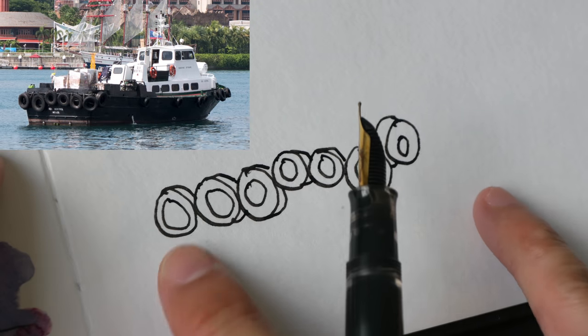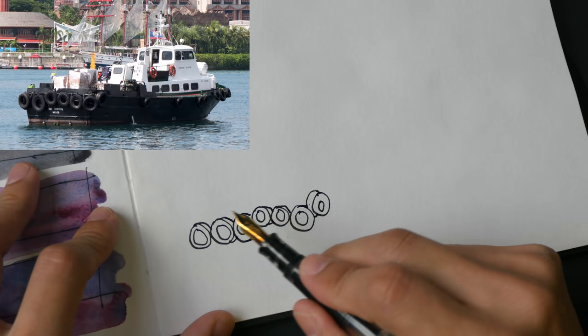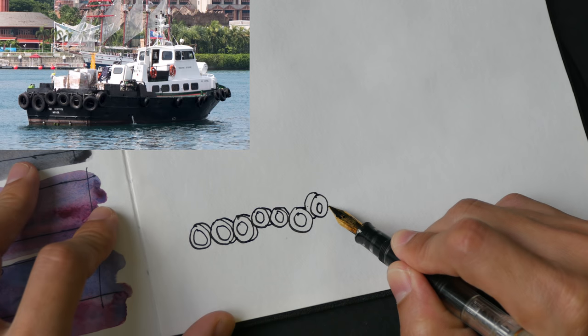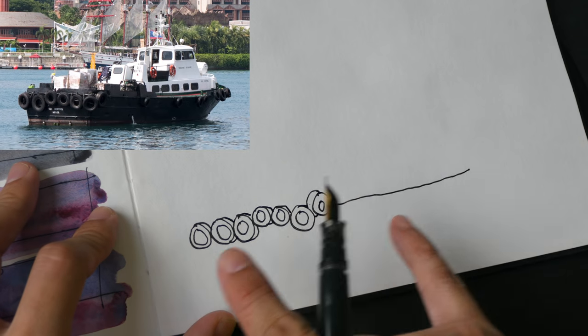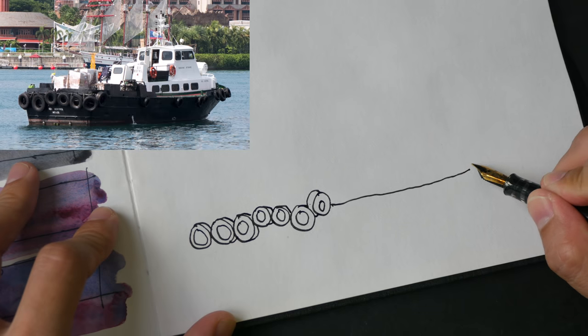So we have one third of the boat's body right here. That was pretty quick. And now let's draw this line here that goes across — it tilts up slightly. So this is one third, this is one third, and you can draw the wheels here as well.